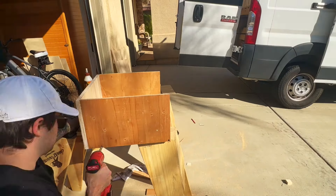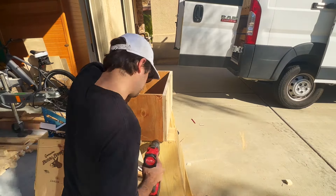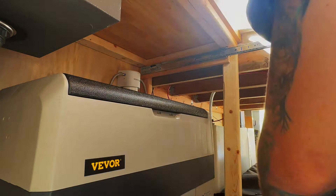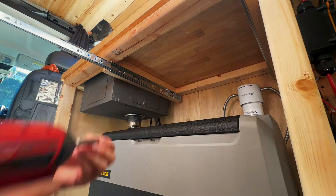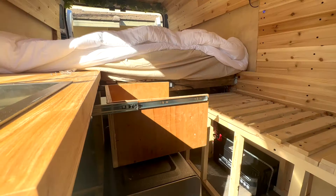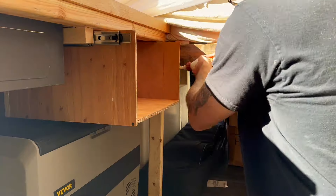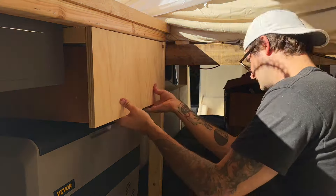When it comes time to attach the sliders it does take a little foresight — if you do them too tight they won't slide; if you do them too loose they'll slide right out. I cannot stress enough the importance of taking your time and making proper measurements here. Your sliders will likely say on the packaging how much space they need on either side — mine might have been either half-inch or three-quarter-inch, so take that into account when building your cabinet.